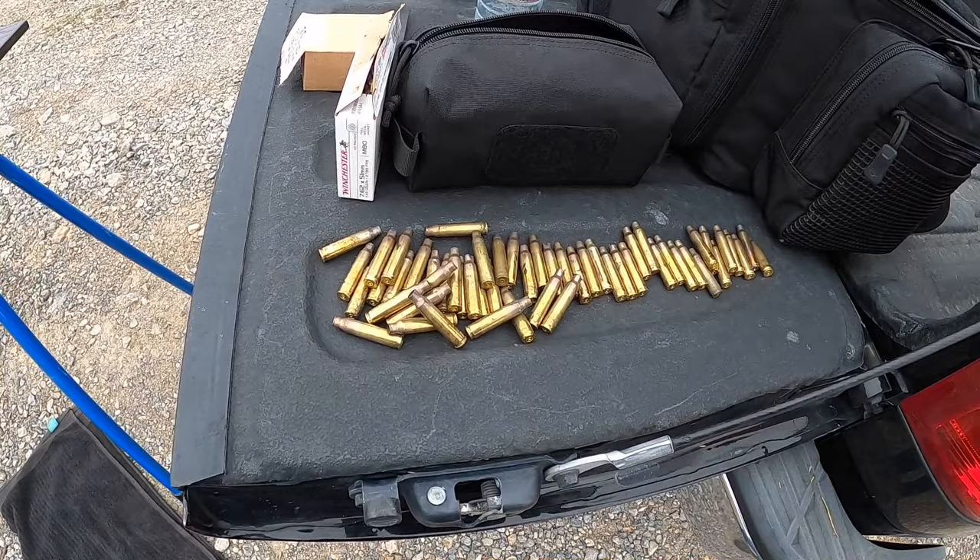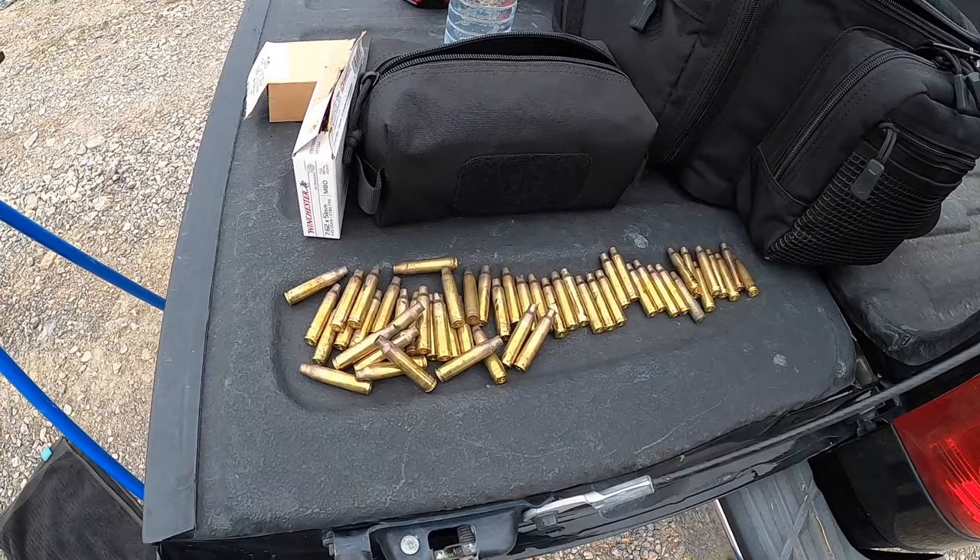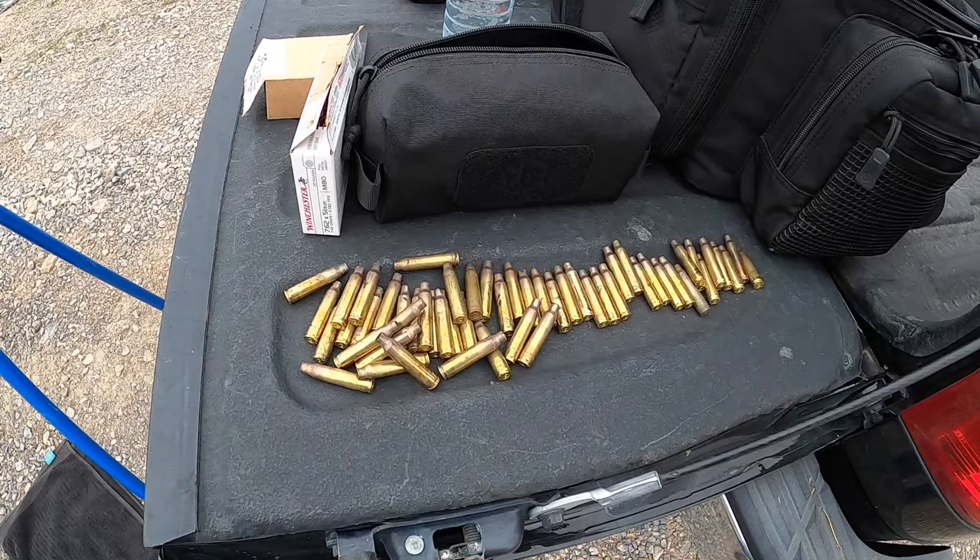Before we get started on the LR308, I just want to say thank you to whoever left this behind. I don't reload that often, but when I do, it's kind of nice to have free brass. I don't even know what brass goes for nowadays - I'm thinking this is probably at least five or six bucks worth of reloadable brass, so thank you.